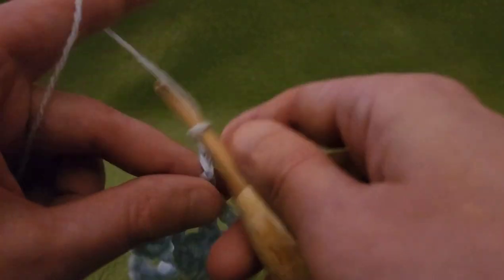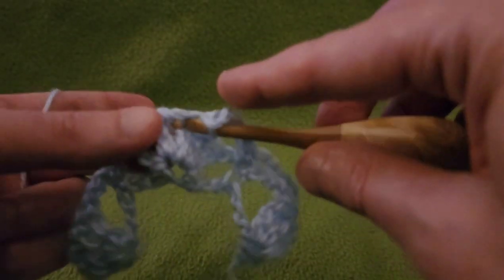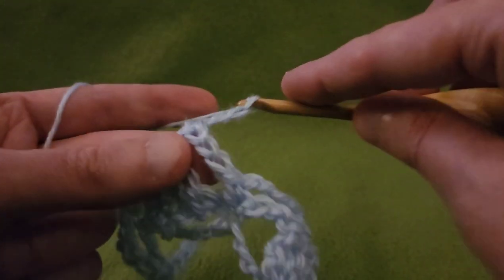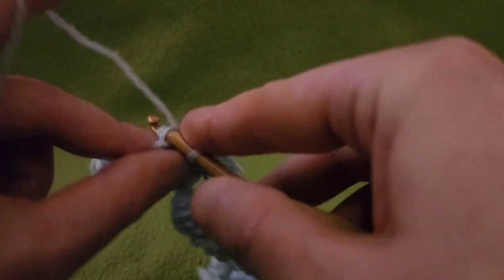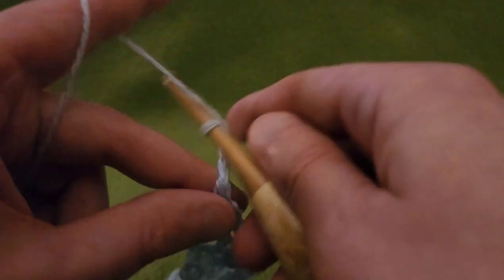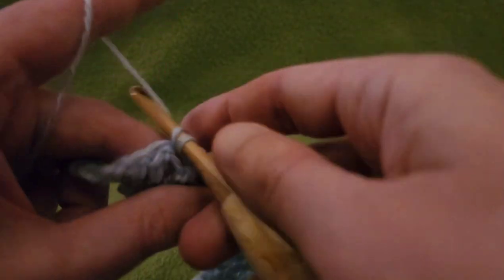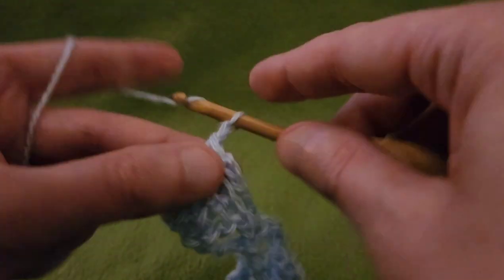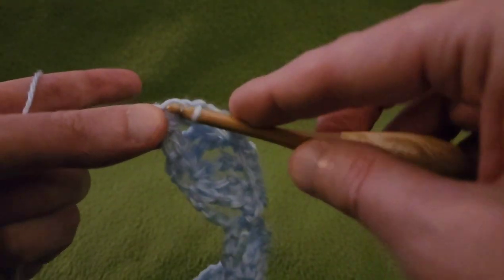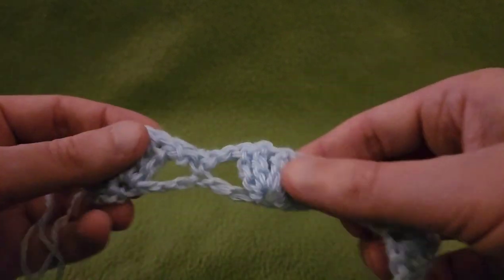Chain four, skipping these two trebles and the chain space, into that single crochet do a single crochet stitch. We're sort of creating a trellis work of chains here. Chain four into the third treble, do a single. Chain four, single into the single. Chain four, single into the third treble. Chain four, and single into that last single crochet stitch. That's the end of row two.